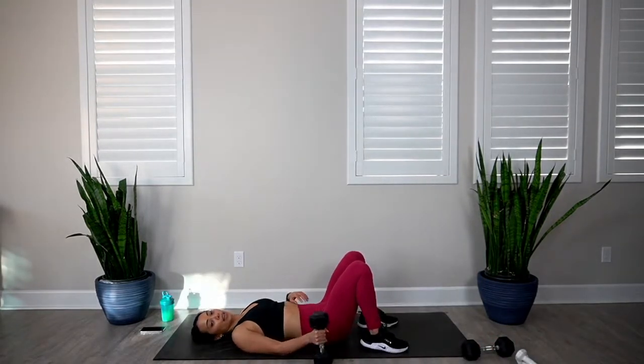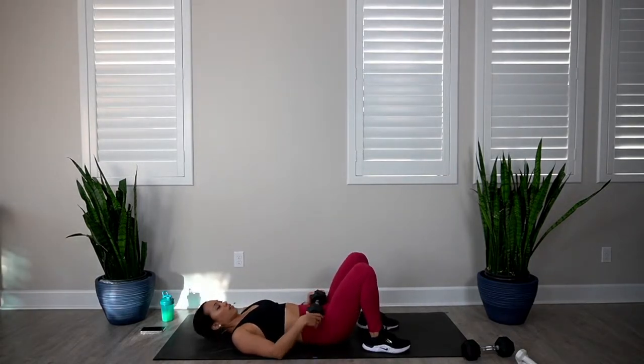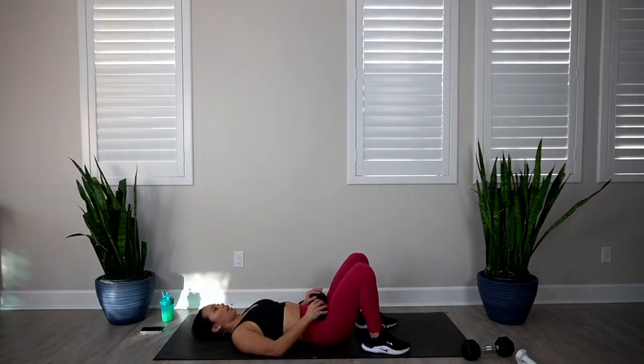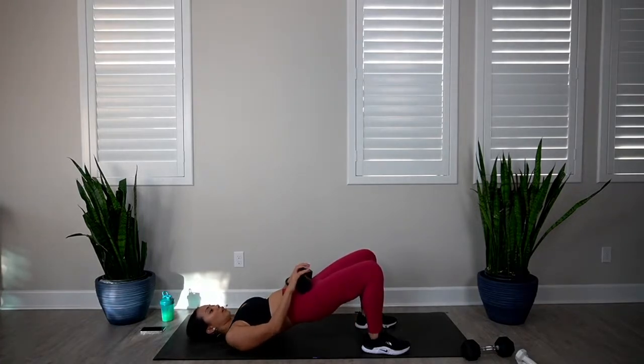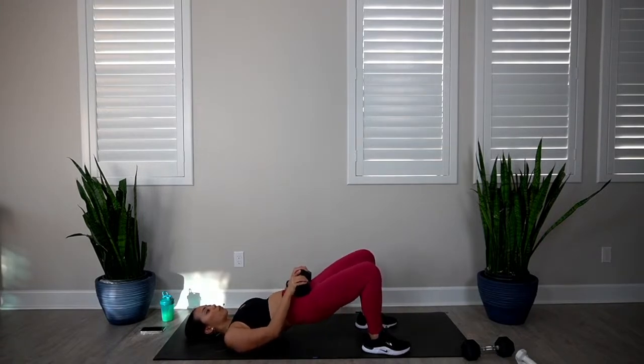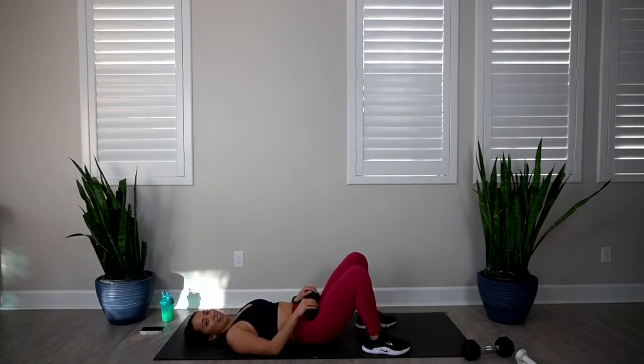If you'd like, you can have two weights on those hips for extra resistance — you do you. In 3, 2, 1, let's go. 1, 2, 3, 4, 5, 6, 7, 8, 9, and 10. Awesome.